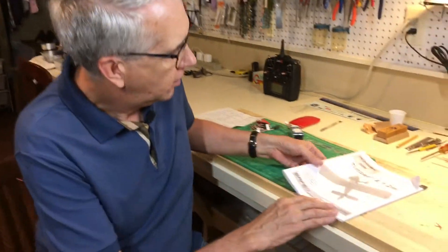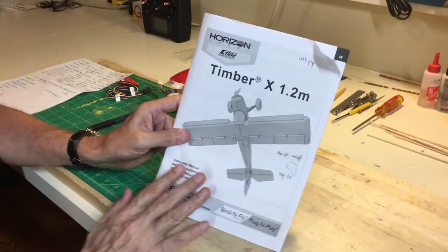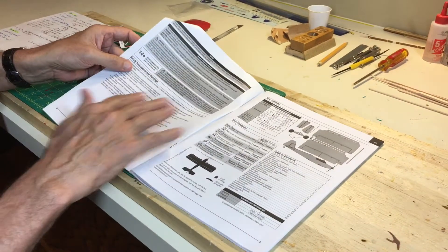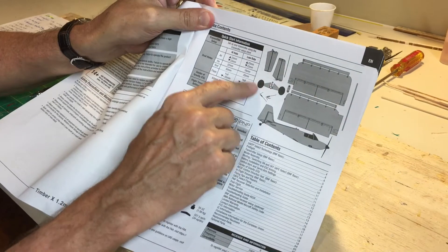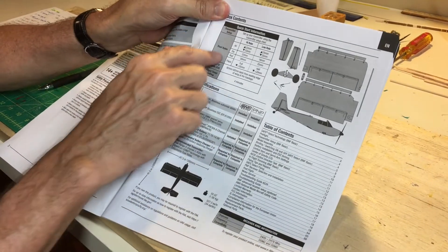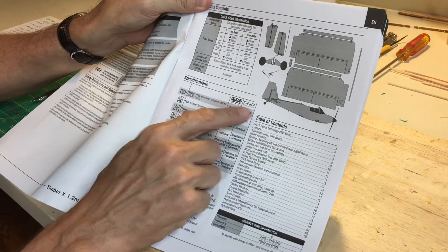The Timber is an Almost Ready to Fly airplane — you just put together a few components from the box. Let's take a moment to go through the manual. The manual comes with the airplane, and there's an available online version at the Horizon Hobby website. The contents include two wing halves, the landing gear, the horizontal stabilizer, the fuselage, and servos. All the electronics are put in. There are settings for dual rates.